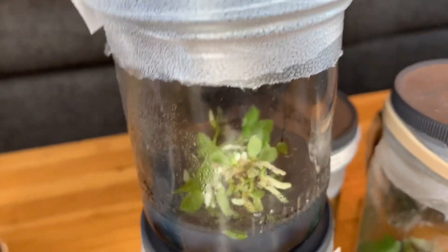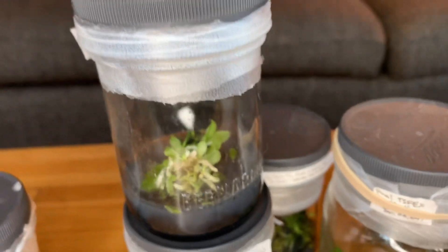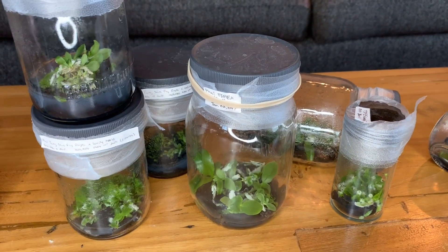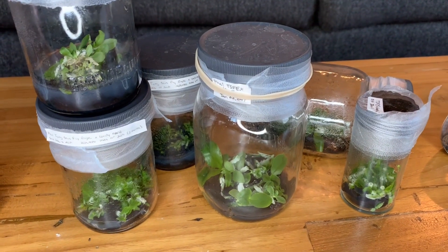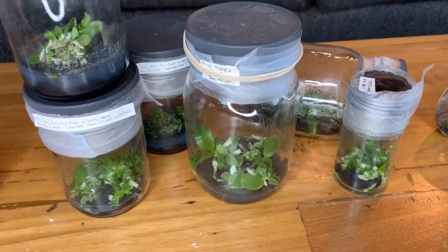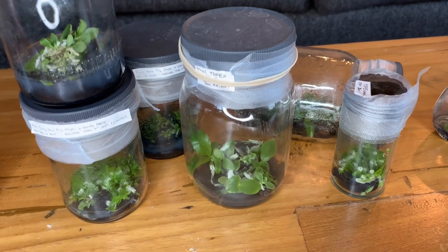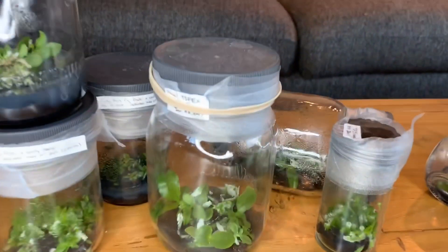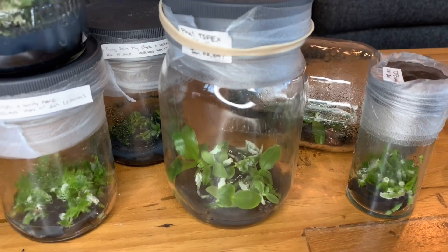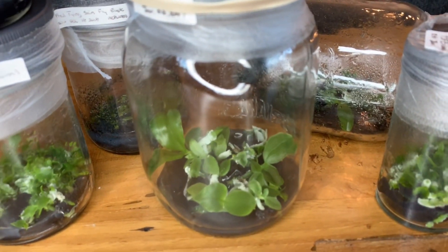These ones I replated most recently and they don't look super great. I had to tear some apart, and I'm experiencing this thing where the protocorms are proliferating or multiplying, which means any of the protocorms from a mass will be a clone of the same one — which you don't really want, because if you flower a crappy plant, then you've got a bunch of crappy clones. We'll see how that goes. I think they're probably getting close to deflasking size — maybe another two or three months, maybe longer. The bigger one I could deflask now; some of the smaller ones inside I probably want to let grow up.